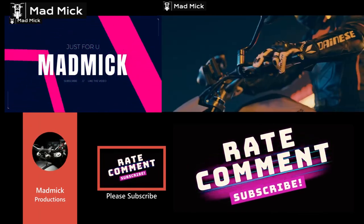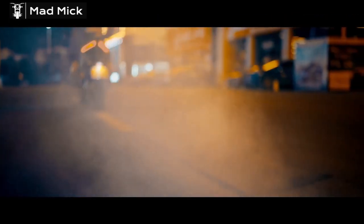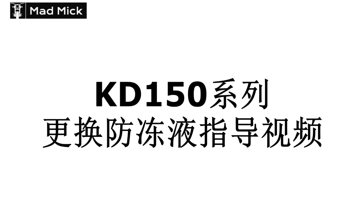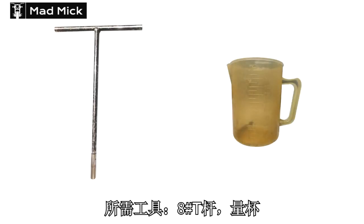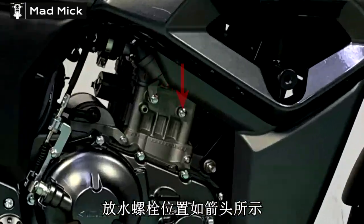Hello everybody, welcome to the channel. Mad and Mick here. Thank you for taking the time to watch this video. This is a coolant change on the 125-150G U and U1 models. It's very easy to do. I'll walk you through it because it's only in Chinese subtitles.